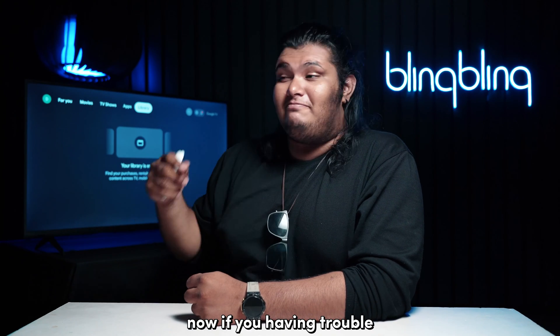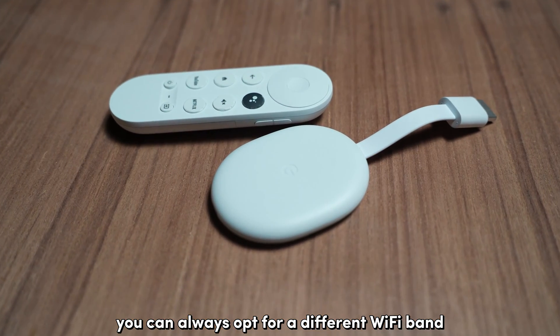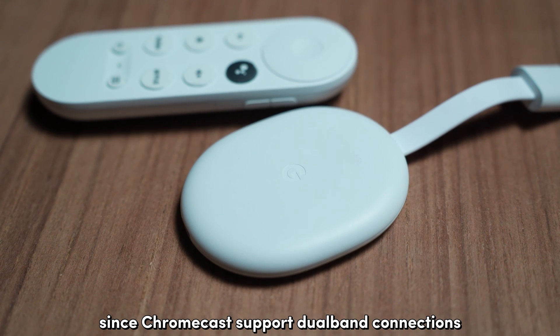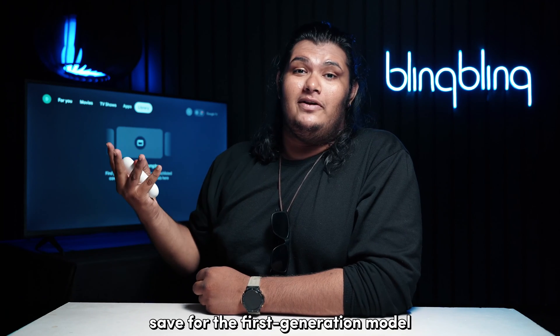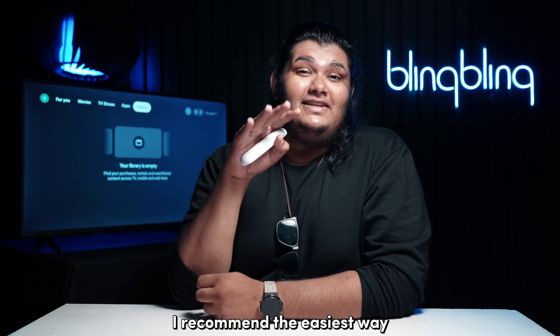If you're having trouble getting your Chromecast to connect to your Wi-Fi network, you can always opt for a different Wi-Fi band, since Chromecasts support dual-band connections save for the first-generation model. There are multiple ways to go about this — I recommend the easiest way.